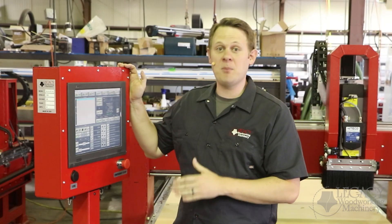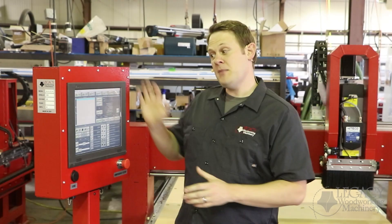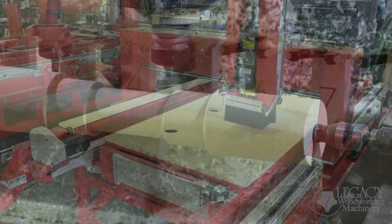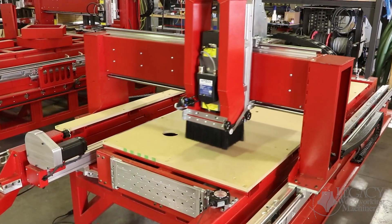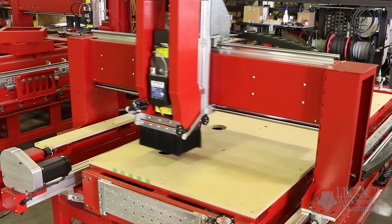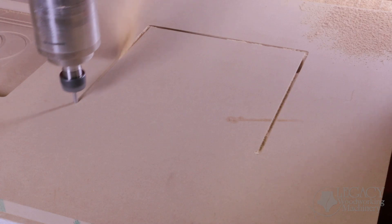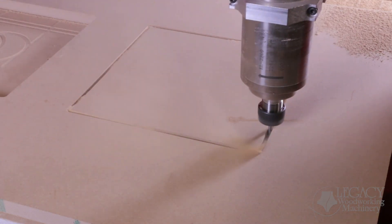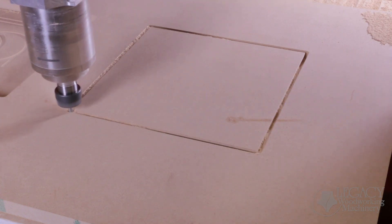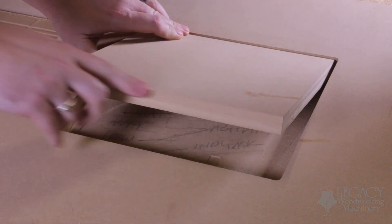The controller is built by Delta, a world-class industrial automation company. The hardware and software have been built from the ground up specifically for the woodworking industry. The software and hardware combined control the mass and the change in momentum with maximum efficiency. This increases your movement and cutting speeds two to three times faster than our past models. It also reduces vibrations, resulting in a better quality cut.